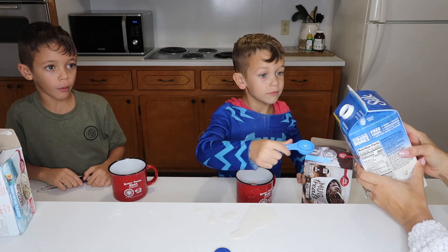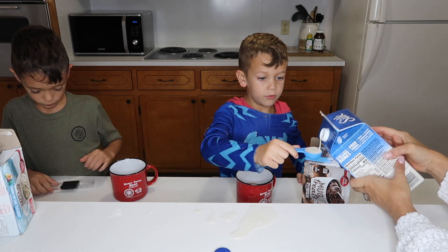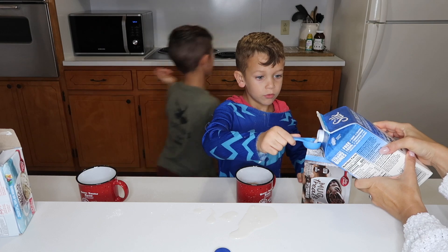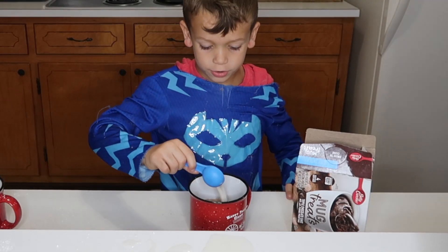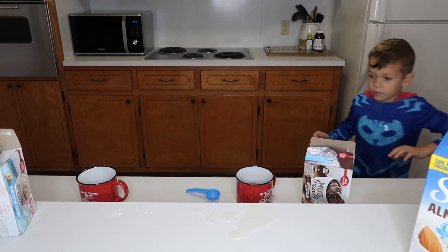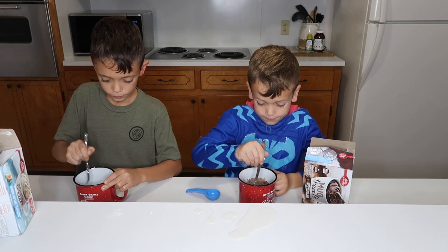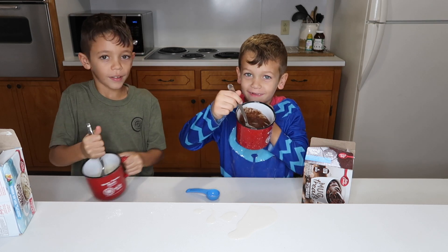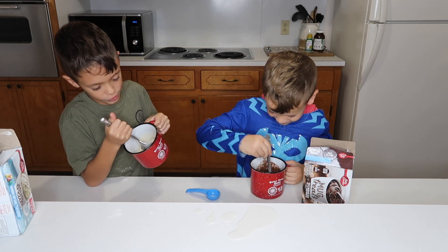I can close it up now, right? Now you got to get a spoon and stir it up. Let's get a spoon, grab two spoons. Alright, stir, stir, stir. You can't see, y'all. Hey guys, look at this — it looks like the one to do.